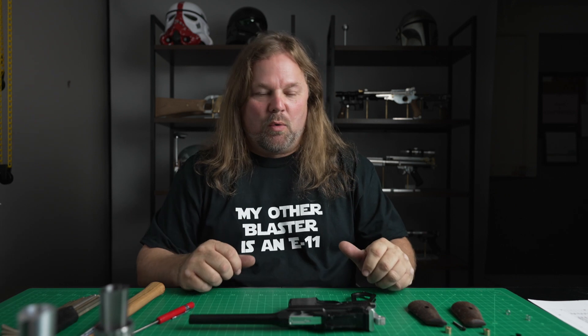Hey guys, Field Marshall here. Going to do an E11 aluminum build today. I've got a lot of questions, a lot of people asking about what's the difference between this and the Denix and my Steel Mauser. Well, this is nothing like the Denix because it's incorrect as hell. But it is the same as my Steel.